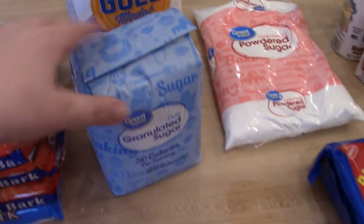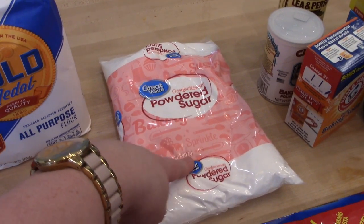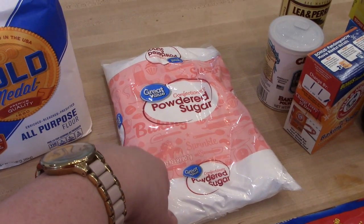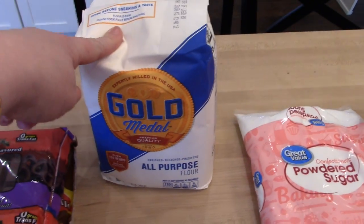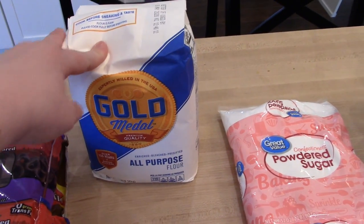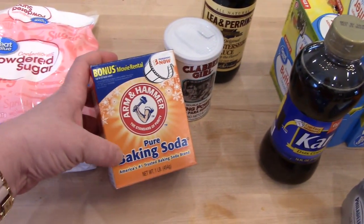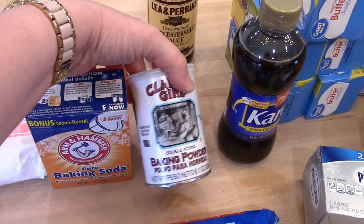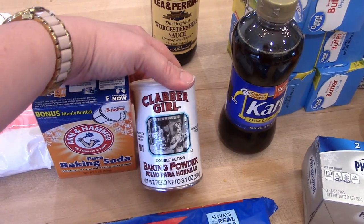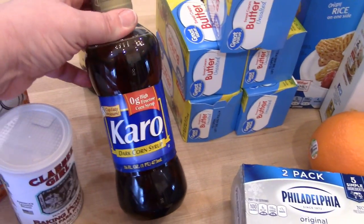I got 18 eggs, another package of regular sugar, another package of powdered sugar — my sugar cookie recipe uses powdered sugar as well as the frosting. I got some all-purpose flour, some Oreos for the Oreo truffles, and I like to restock my baking soda and baking powder at Christmas so I throw out the old and use fresh ones.